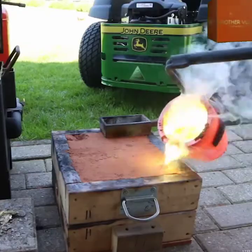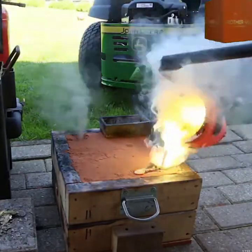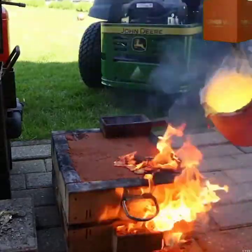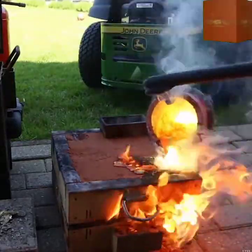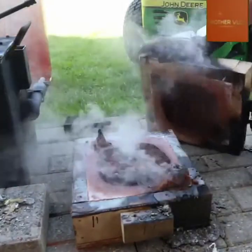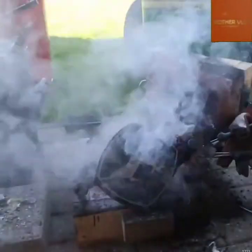Time to pour. In goes that molten brass. Look at those incredible yellow flames and all that smoke — definitely not something you try at home. Now that the fire is out and the cast is just about done, the initial reveal is spectacular.